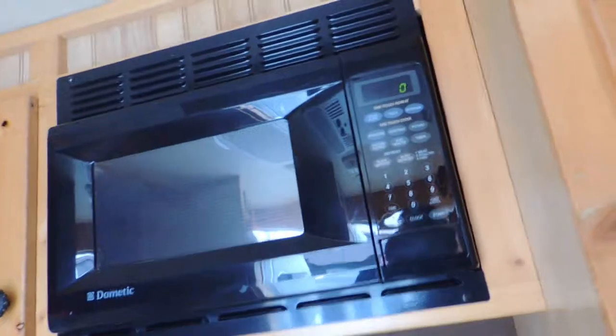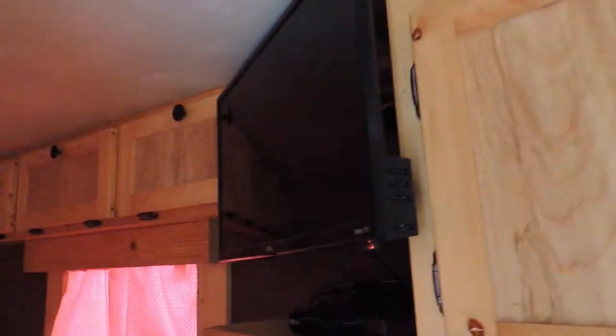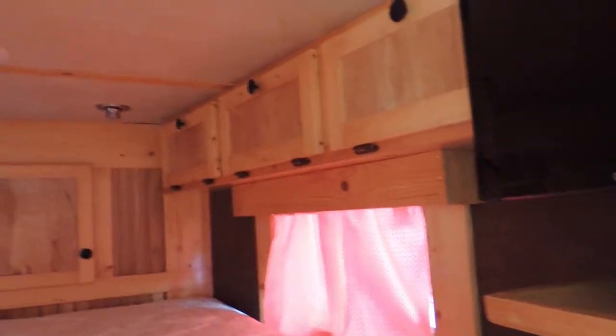I'll step up in here. Over here we've got a hanging closet, all lined with soft touch. It does have your microwave, flat screen TV, and cabinets all around this side as well — again, all soft touch.